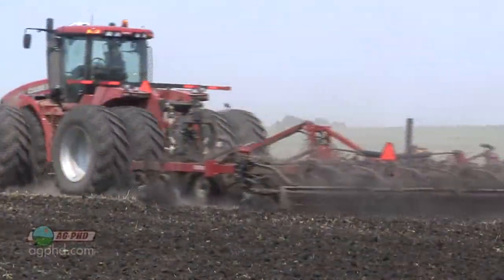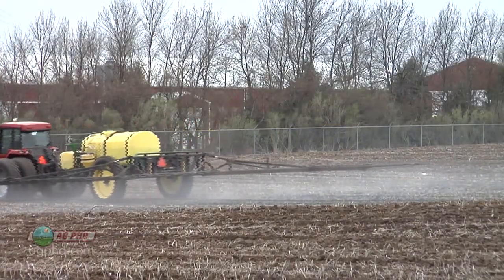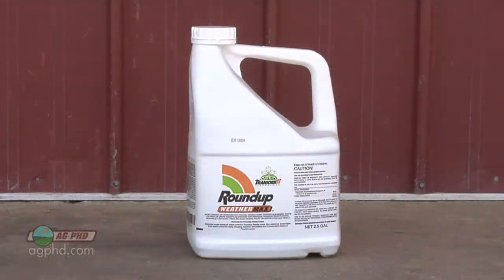With Roundup Ready crops, a lot of guys have gotten used to putting on a half rate or two-thirds rate of a pre-emerge, but with Roundup-resistant weeds, do we need to go to a full rate? You absolutely have to go with a full rate, because you're not getting help from the Roundup on certain weeds.